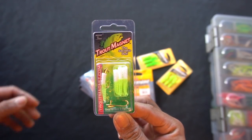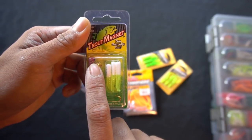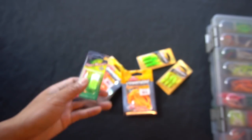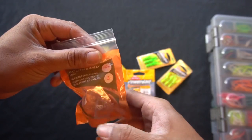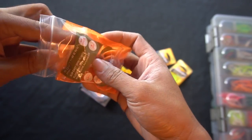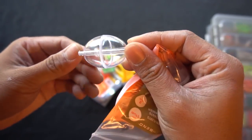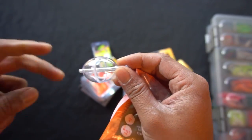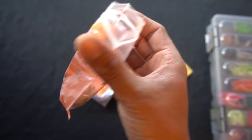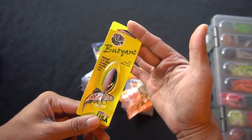Trout magnets — this is the packaging, about two dollars a pack. It comes with six unrigged plastics, one rigged plastic with a 1/64 ounce lead head, and an extra jig head. This is the white green chartreuse. The water bobber — I've only caught one trout using it. Apparently you fill it up with water, cast it out, and it slow-sinks your bait to look natural and helps you cast further. From what I was told, they help your bait sink a lot slower.